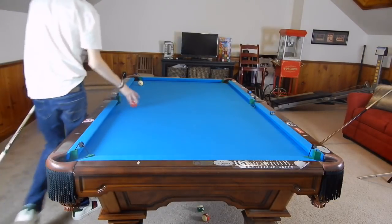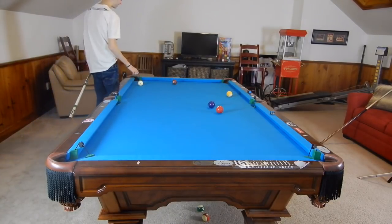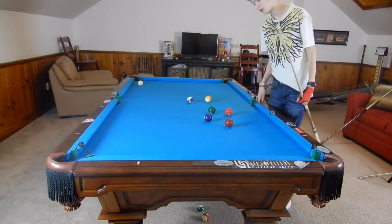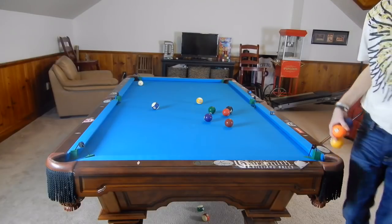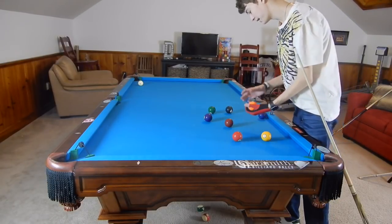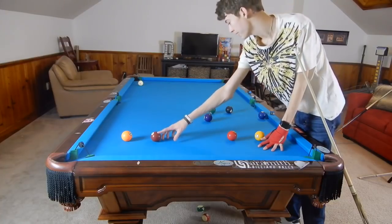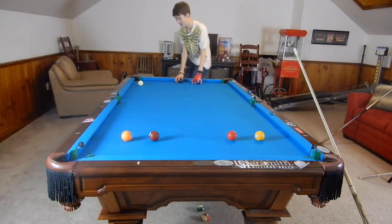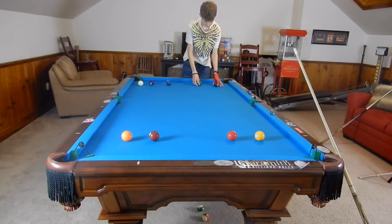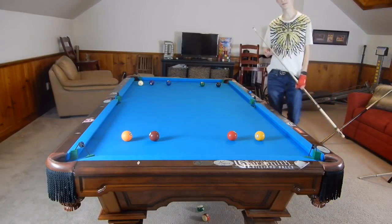Let's get to the second drill that covers both shot making and position play. This drill is going to be very tough, especially if you're not used to pocket reducers. I'm going to get some balls out — I think I need eight balls — and I'm not going to use the sides. We're going to put odd number balls at one end and even number balls at the other end, like so.